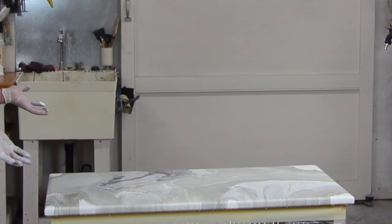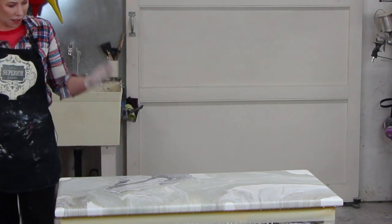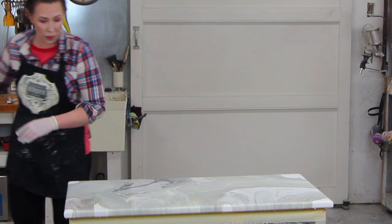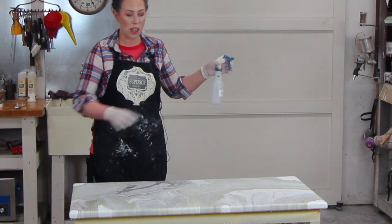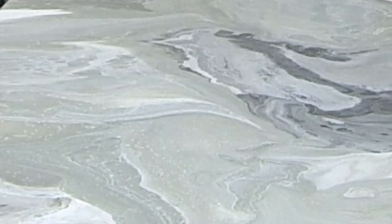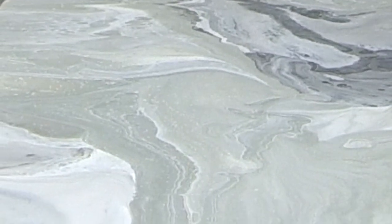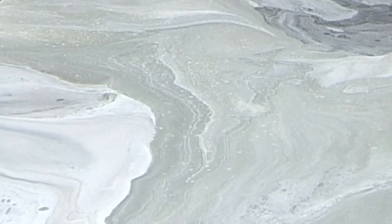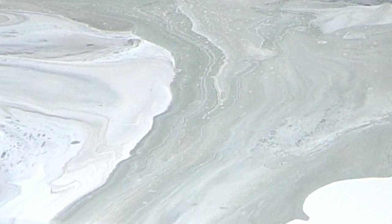Now it's the point where you can decide if you want cells or not. The alcohol will create little circles. I'll show you — I'm going to stand fairly far back and do one spritz through the air. You can see those cells forming. I'll do another one just over on this side — and now it has more of a rock-like appearance.